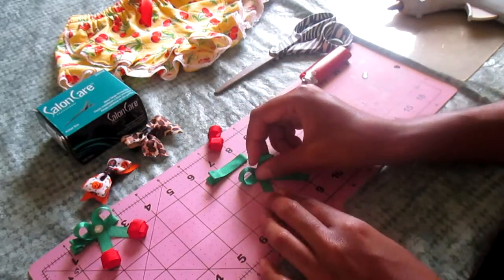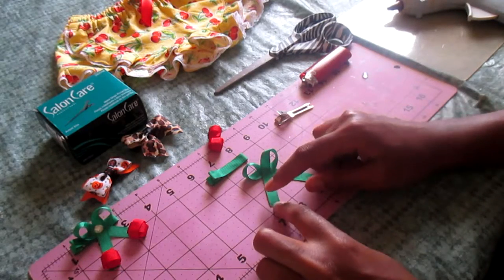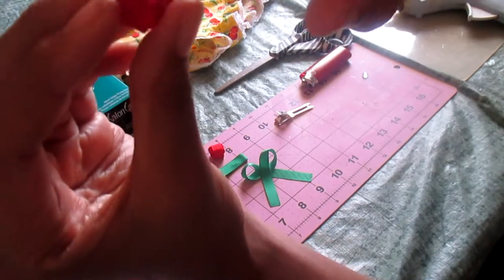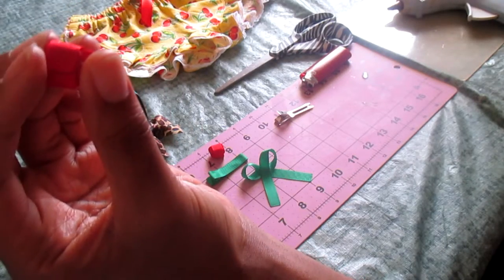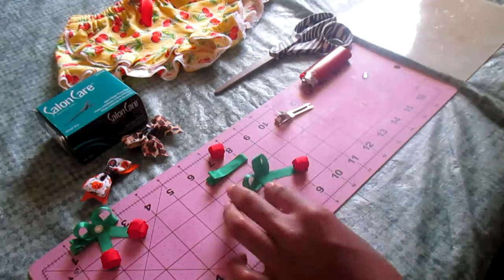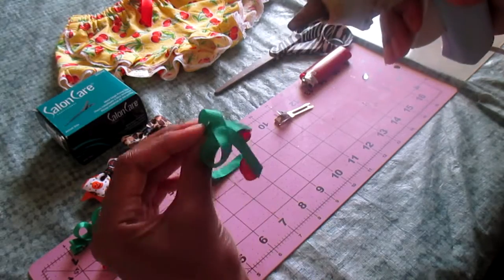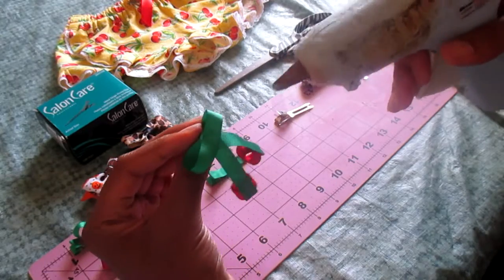Right now it looks like a cute little bow. You're going to put some glue on both ends and glue your cherries on, but when you glue them on make sure you put the part where it's connecting in the back facing down so no one can see that. Then pick up the piece and put a line of glue going straight across the back of this bow.